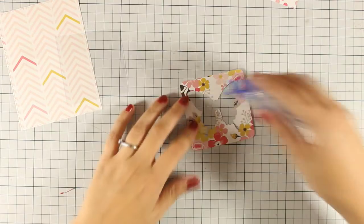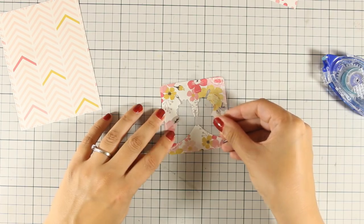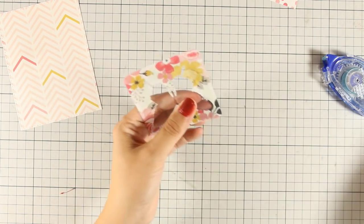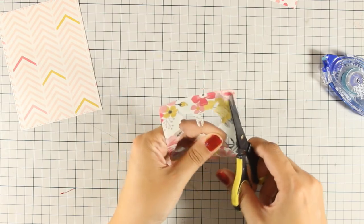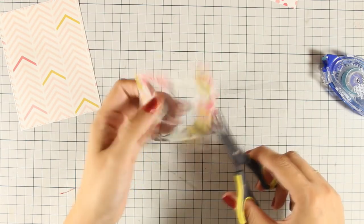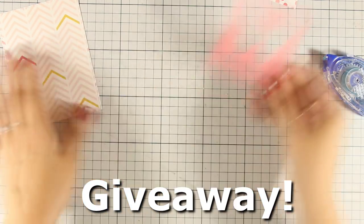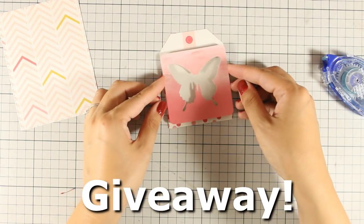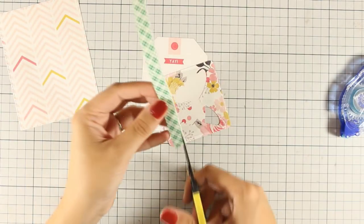I am using tape adhesive at the back of this journaling card, so I will be creating a shaker card today — just because it has this die cut butterfly, I couldn't resist making another shaker card. Just to let you know, there is a giveaway on my blog, so for a chance to win this October card kit by Simon Says Stamp, make sure to join my blog and enter your details.